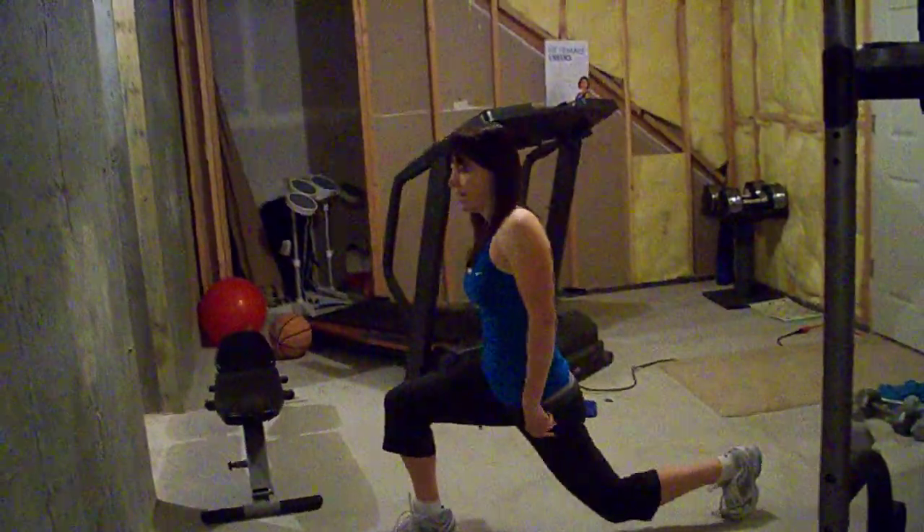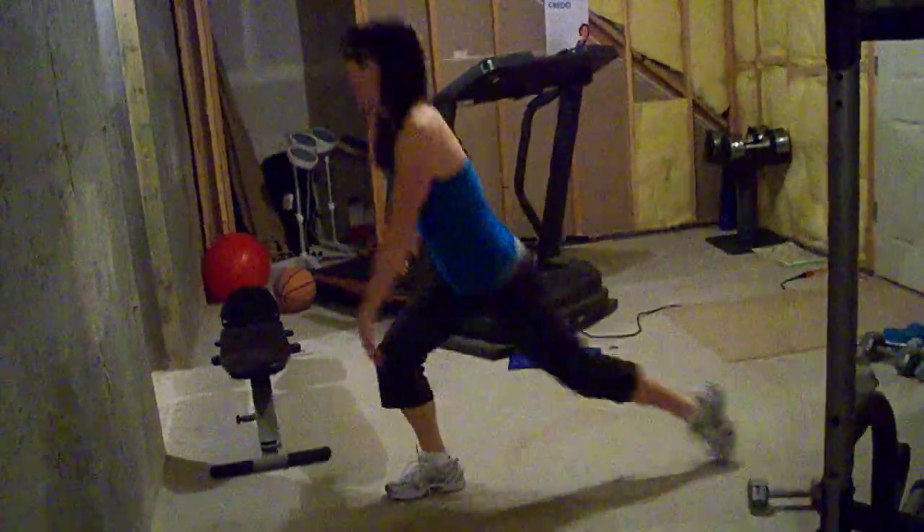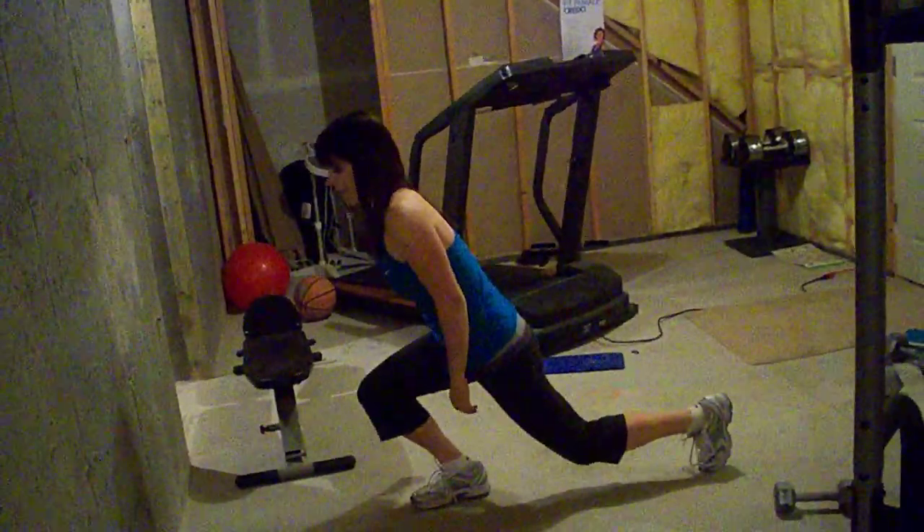You're going to come back into a lunge and down. See how if you were to draw a line down from my knee, it's straight out over my ankle? Bad form would look like this.